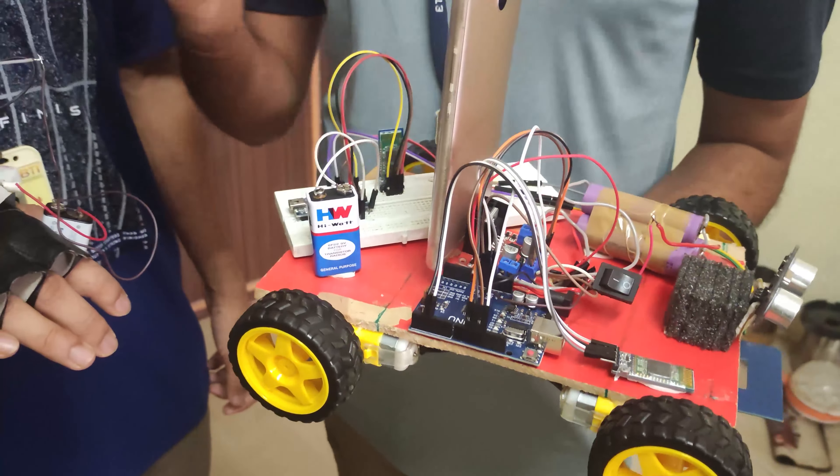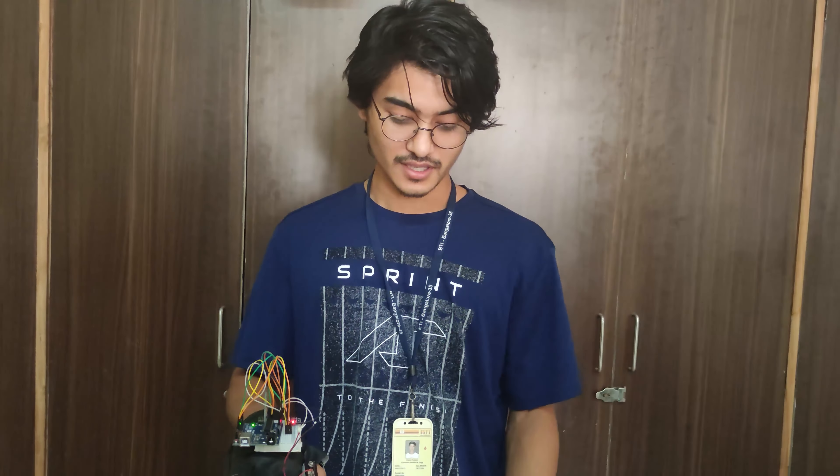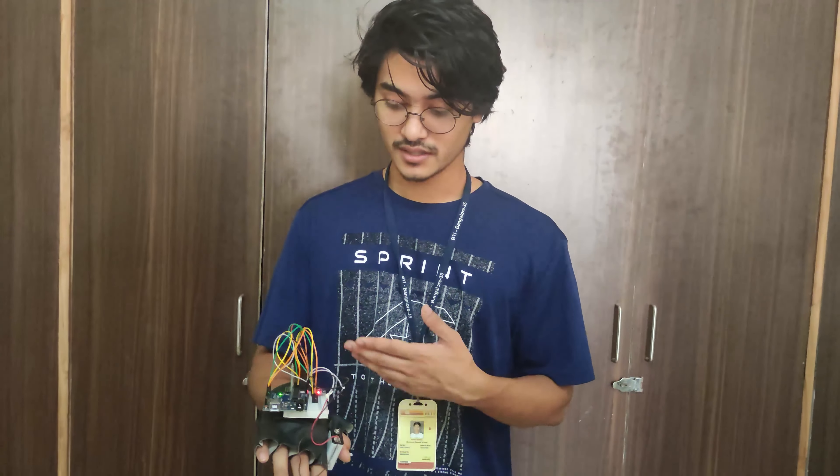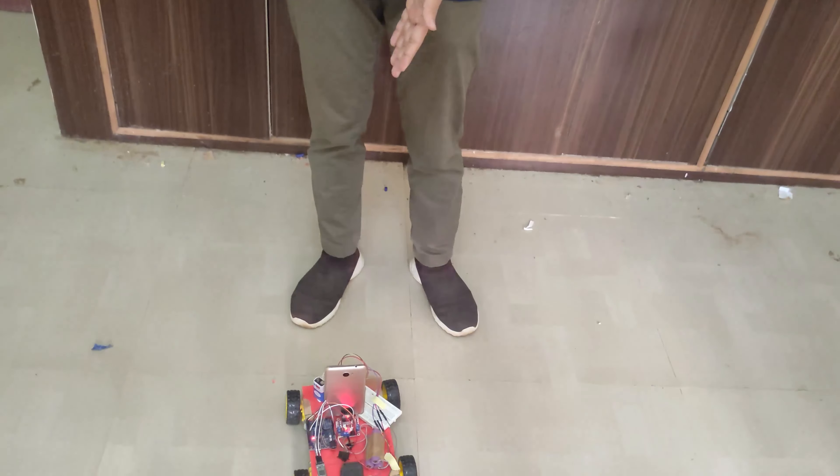Our UGB part also consists of an Arduino Uno and a Bluetooth receiver, coded for receiving data from the IMU part. It also includes an ultrasonic sensor for measuring distance, a metal sensor for detecting landmines and other metals, a battery for power supply, a breadboard for connecting all modules, and an L293D motor driver for driving the motors.